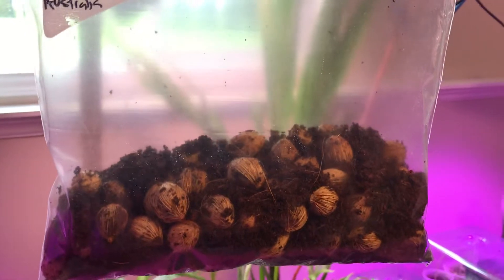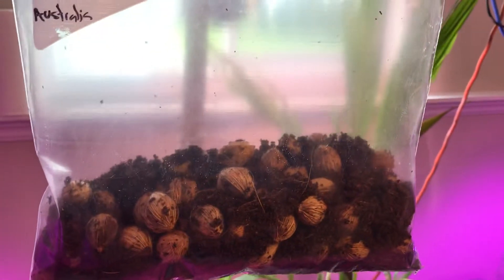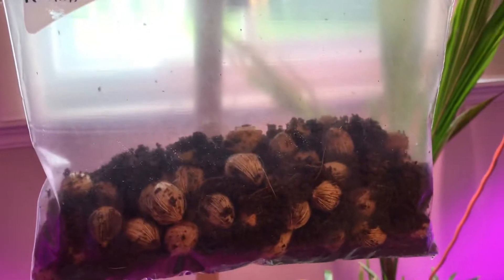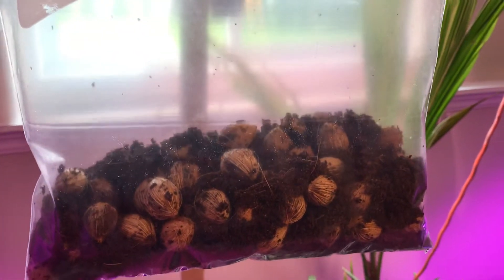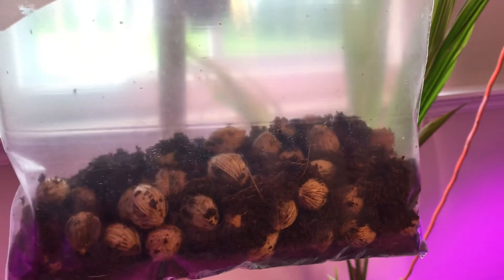I decided to take the fruit off just from old issues and things like that, so I stripped the fruit off. I put them in water with some hydrogen peroxide for a couple of days to help disinfect them, and then I let them dry out for two days. So now they're nice and dry — no more fruit, no more pulp.